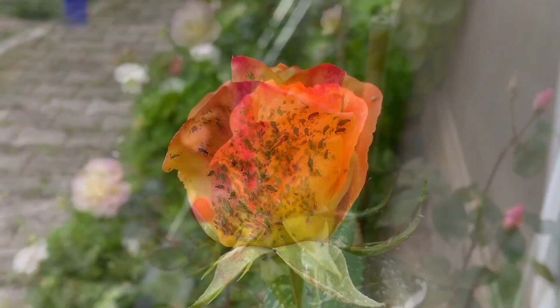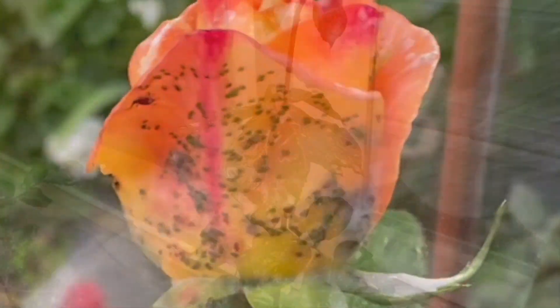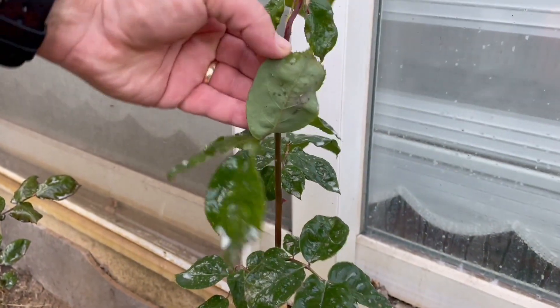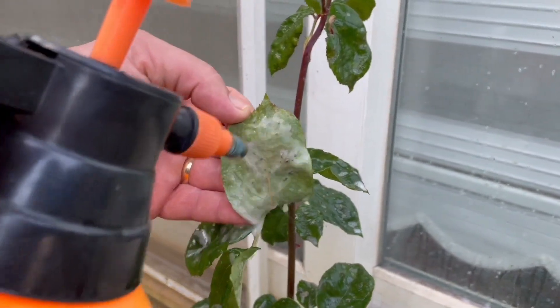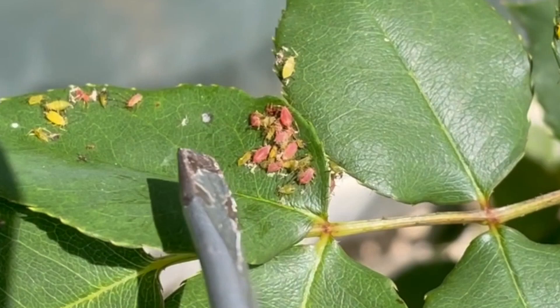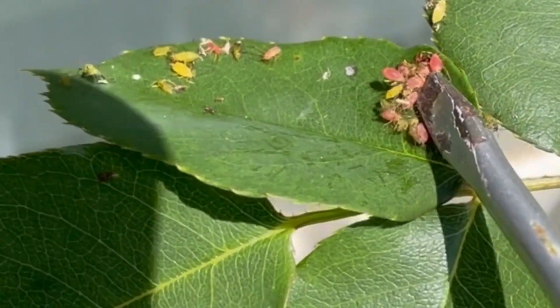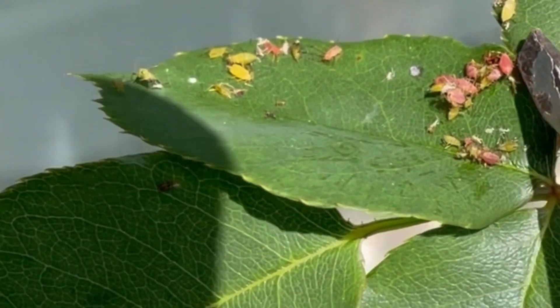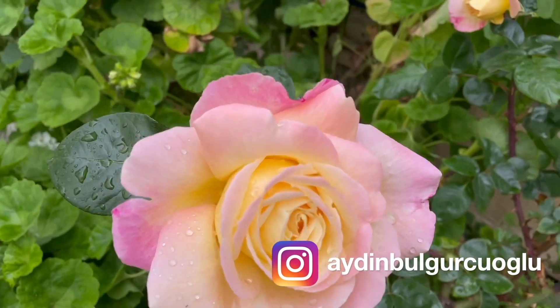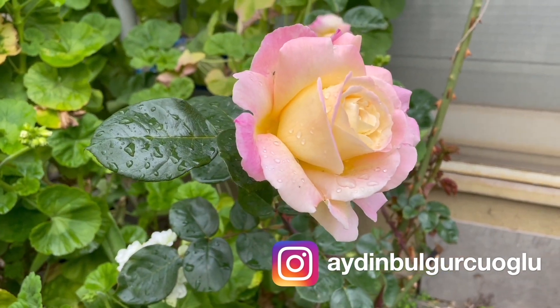Welcome back to my channel. It is possible to get rid of aphids found on roses without using any pesticides, with a natural, extremely effective mixture that has no recipe anywhere. This mixture, made with products in our house, will eventually neutralize the lice — as you can see here — and your roses will continue to bloom as before. Now, how do we prepare this mixture? Let's watch it together.